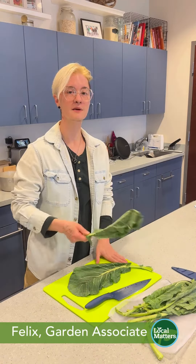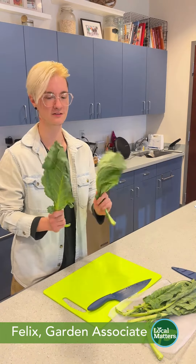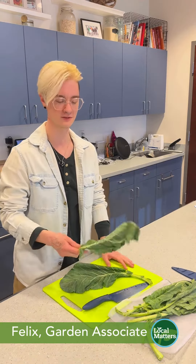Hi, my name is Felix and I'm the garden associate with Local Matters. Today I'm going to show you how I like to cut up my leafy greens such as collard greens — they're one of my favorite vegetables.